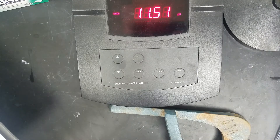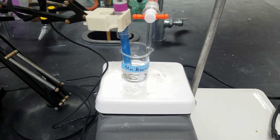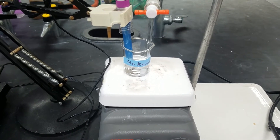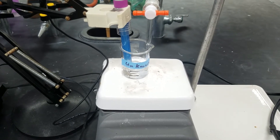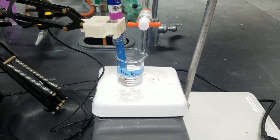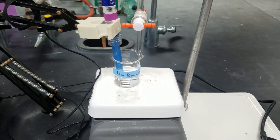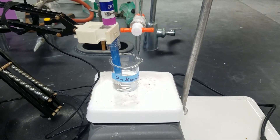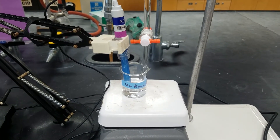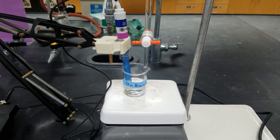That is our second trial for unknown number 1. At this point I am going to run the second trial of unknown number 1. You should be able to use the data provided to you in order to plot the milliliters of sodium hydroxide on the x-axis and the pH on the y-axis in order to determine where the equivalence point is for this reaction between our sodium hydroxide and our unknown monoprotic weak acid. By finding the equivalence point, that will also help you to determine the pKa of your unknown acid and also the molecular weight.